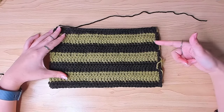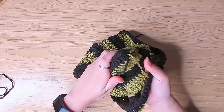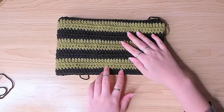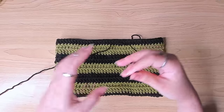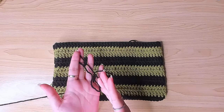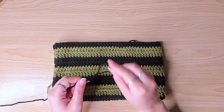Now we have the wrong side facing out, so turn it inside out. You can fasten off the loose ends later. We're going to crochet the ribbing — I'm going to make it black, but I'll demonstrate in green first so you can see clearly, then I'll rip it out and switch to black to finish the ribbing.